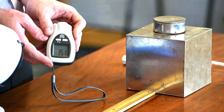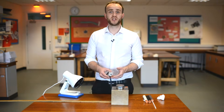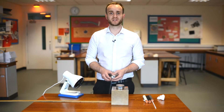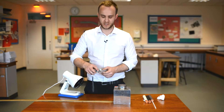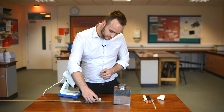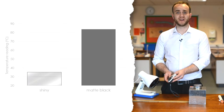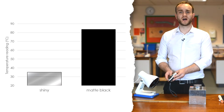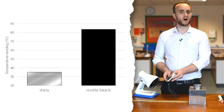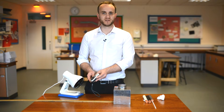Measuring the temperature of the shiny side gives me 35.1 degrees Celsius. Now the cube is very hot, so you want to be careful moving around to the other side — you don't want to turn it yourself. Let's take a reading of the matte black side. Wow, that's a really big difference — we have a temperature of 83.8 degrees Celsius. That just goes to show that matte black surfaces are much better emitters of infrared than shiny surfaces.